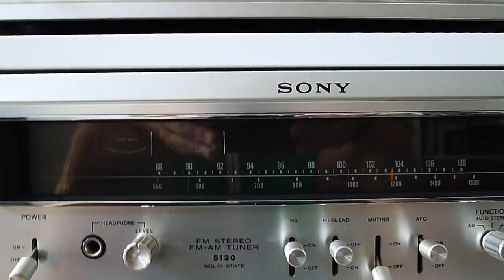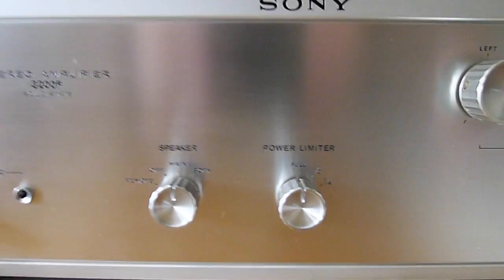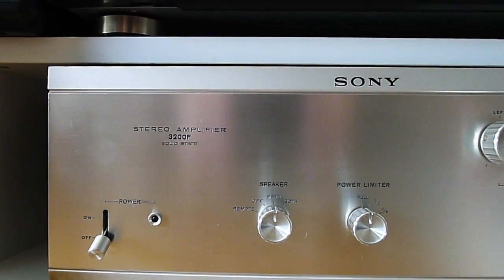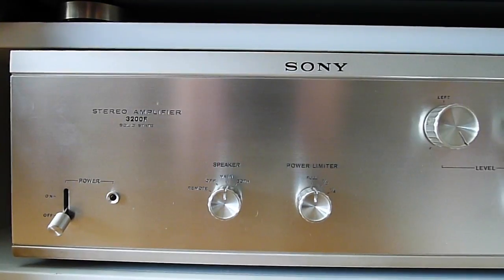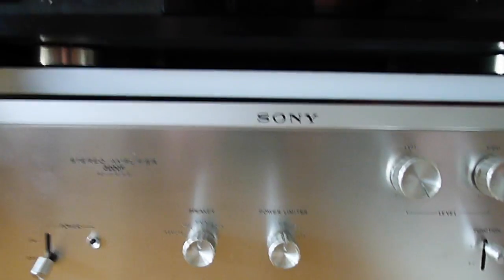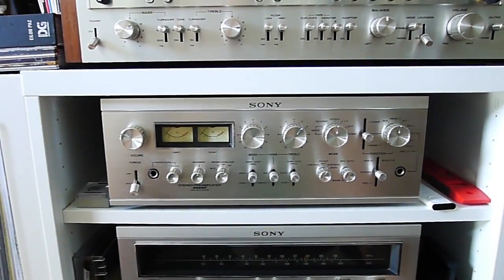The tuner from Sony, the 5130. And the main amp here is the Sony 3200F — a beautiful amp, beautiful phono pre. I like this a lot.